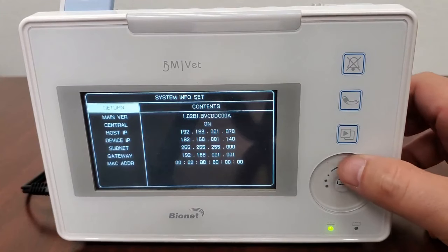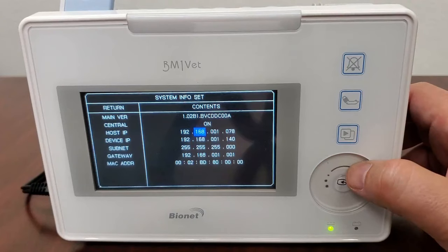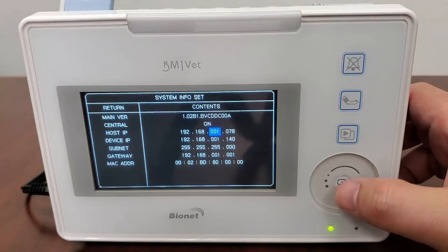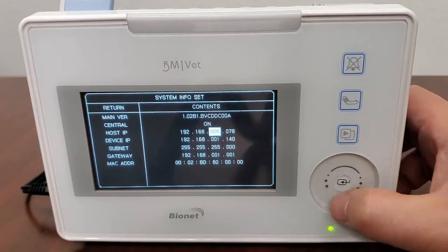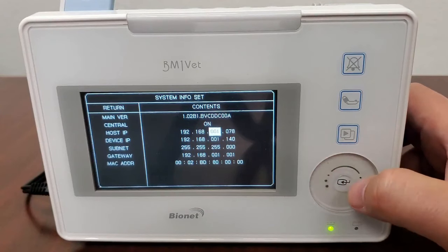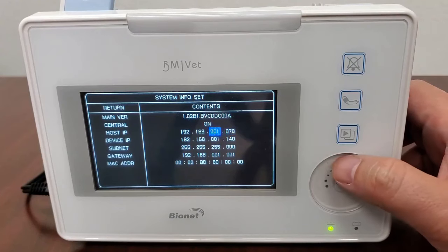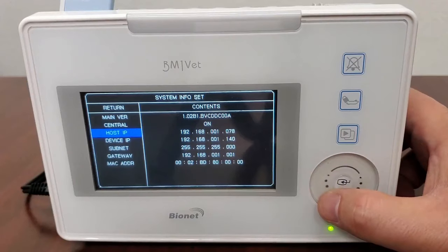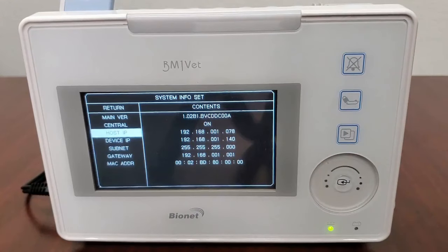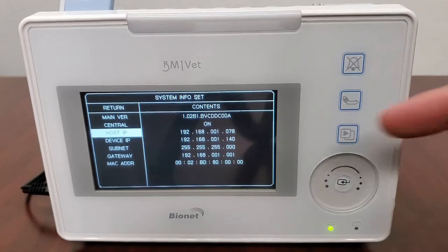Wheel over to Host IP, hit Select, and wheel right to the IP address sections. Input the IP address from your computer by highlighting each section of numbers, pressing Select, and then using the touch wheel until you reach the correct number. When the correct number is reached, hit the Select key and repeat for each section until your computer's full IP address is input. Wheel over to Host IP and hit Select to rejoin the main menu on this screen. You will need to follow this method for inputting the remaining network data, as the BM1 VET requires manual input of networking data.